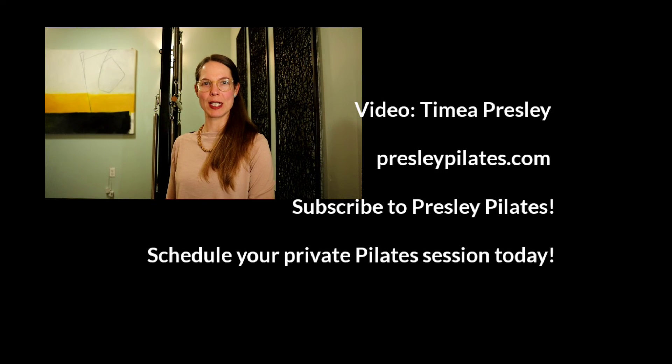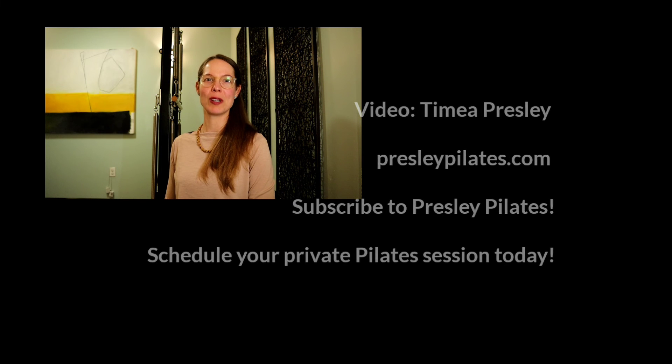Thank you for watching this video. I hope that the information was helpful. Please join me for the next video next Friday and subscribe to the channel if you haven't yet. If you live in the DC area, please sign up for a private Pilates session with me through my website. Thank you. Bye bye.